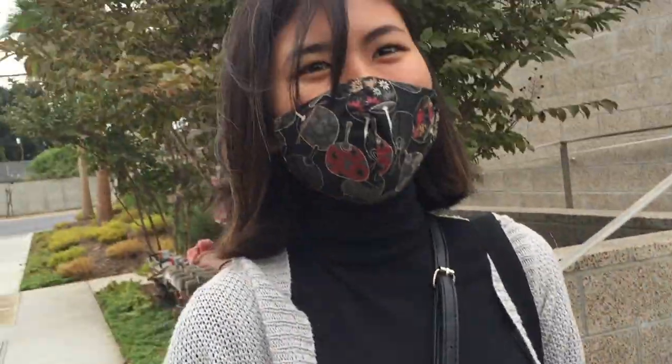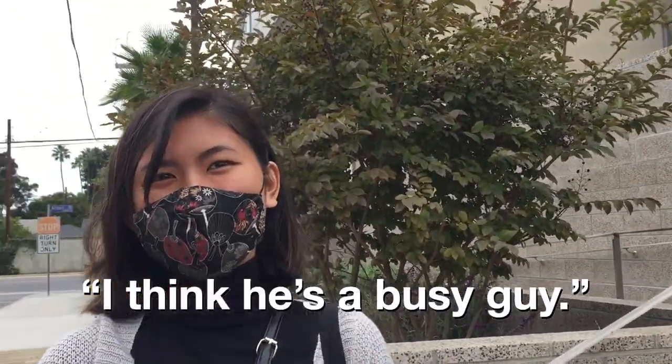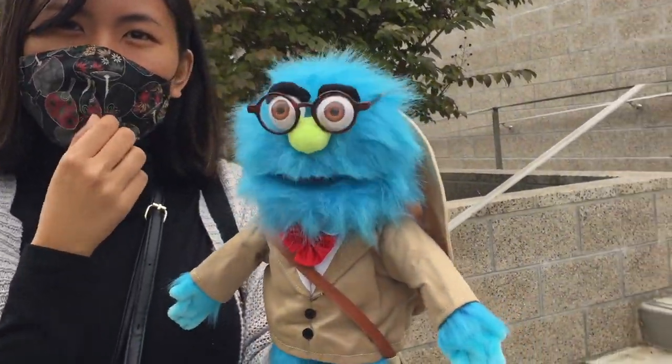You have to tag Shane in this. Tag Shane? You have to tag Shane. I think he's a busy guy. Maybe I'll get on Twitter just for this. Maybe he will lose his mind at the tiny little Professor!